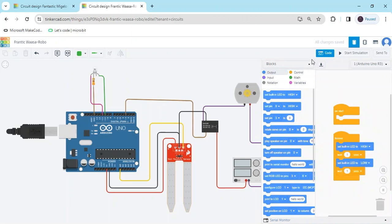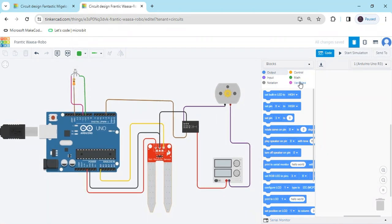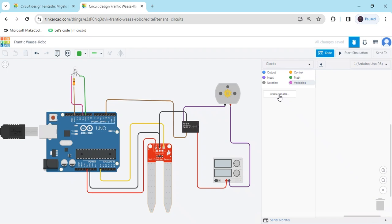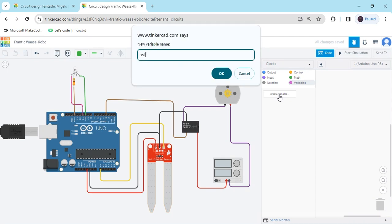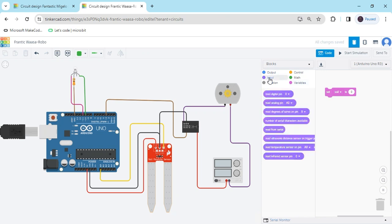Now the circuit is completed. Click on the code section. You have to click this code. If you are using a sensor, then always create a variable. Click on variable and create variable. You have to type SOIL because I am using a SOIL sensor. There are three blocks generated — take this block. After that, go to the input section because I have connected to the analog pin. If you connect to the digital pin, you have to read digital pin, but I have connected to analog, so read analog pin — put the block here.